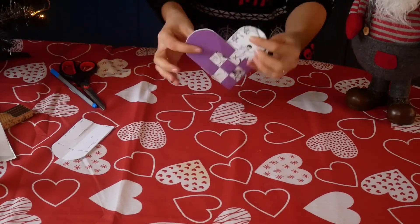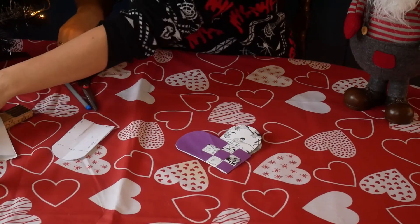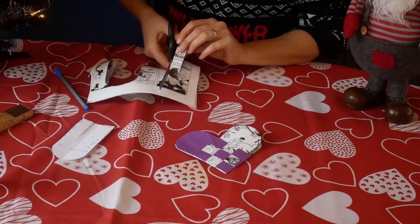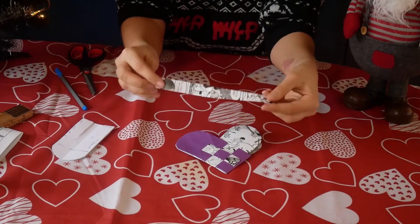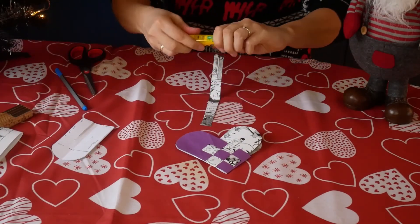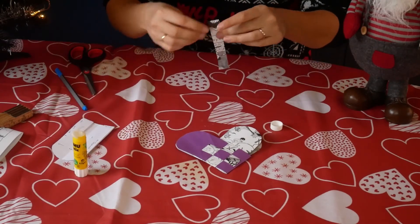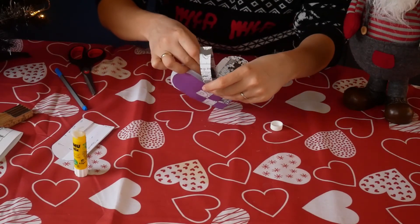And now we are going to make a little handle for this heart. You are going to take whatever paper you want — I think I will go with this. You just cut out a little strip of paper, double, as long or as short as you want for the handle. Take your glue, put some glue on each end, and then glue it inside the basket like this.